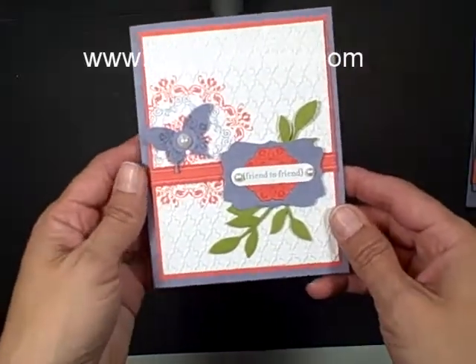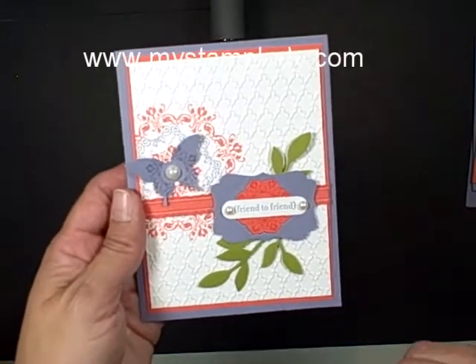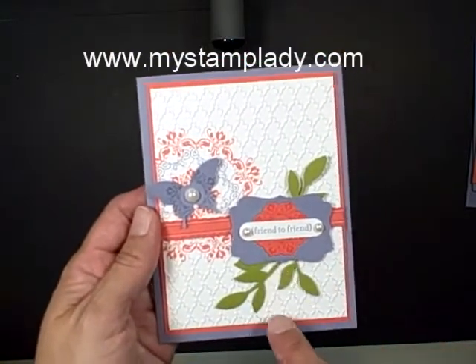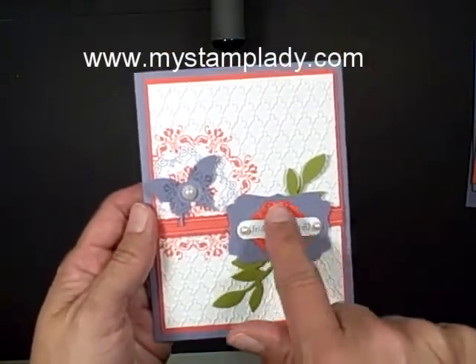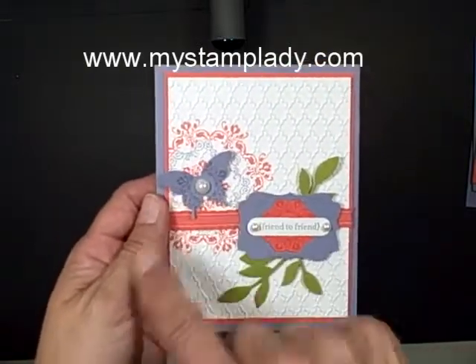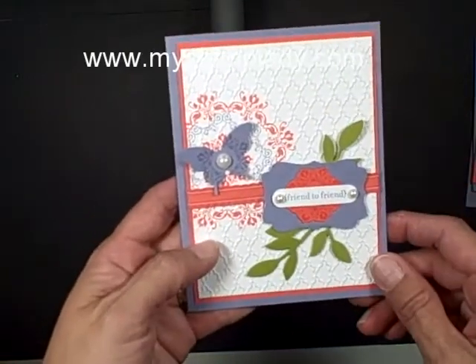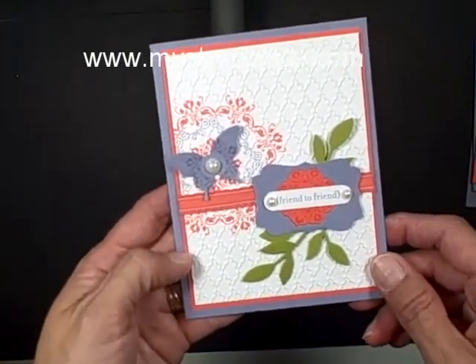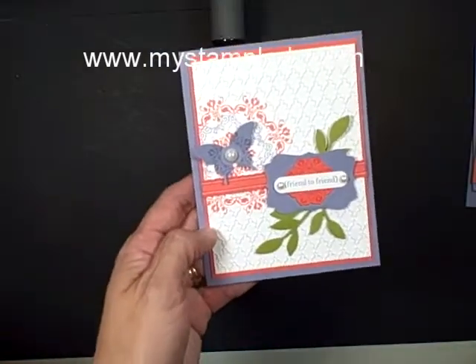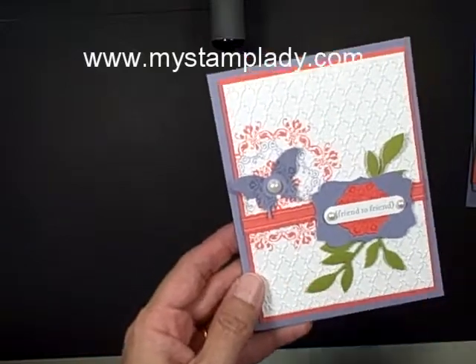Hello and welcome to a MyStampLady video. I am so excited to share with you the new products that I am using with this card. We have the Flower Framelits and the Butterfly Punch and the Daydream Medallions and a few in the Fancy Fan. And of course the ink colors are actually last year's ink colors that were introduced last year. Let's get started and I'll show you how I did this card.